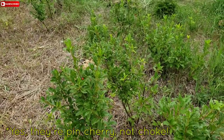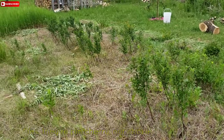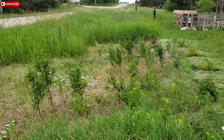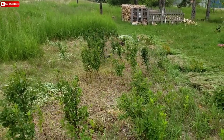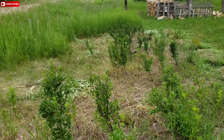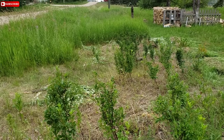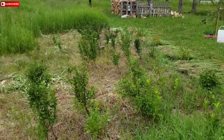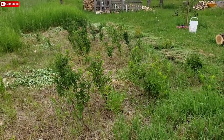I believe they're pin cherries. Anyways, thanks for watching, and I would encourage you to get outside and get more active. For those who are wanting to live more off-grid, I would encourage getting into sickling and even scything your grass instead of always using gas and electric powered stuff. Thanks, and we'll see you in another video.